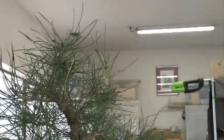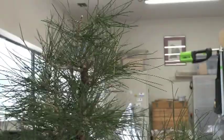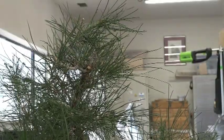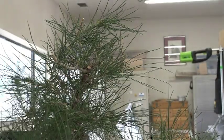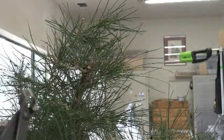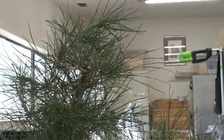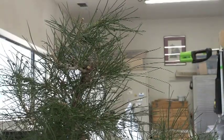Kind of sad, but I think what we should do is go ahead and repot this into the right angle first, and then take care of these branches. A lot of times when you change the angle the importance of branches changes, so I'll have Chuck go ahead and repot this and then we'll finish up.